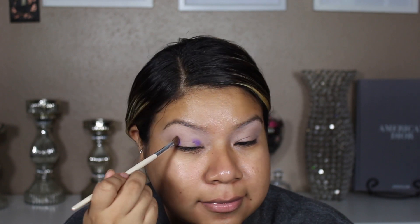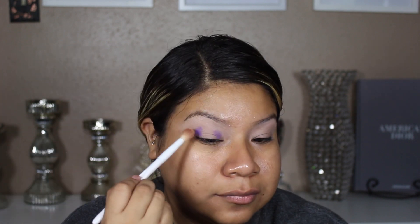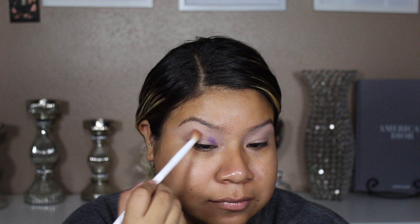The best way for me to create a halo eye is to start with the inner corner and the outer corner, just dotting where I'm going to place the halo eye, and then blending that all together.